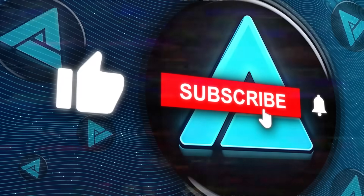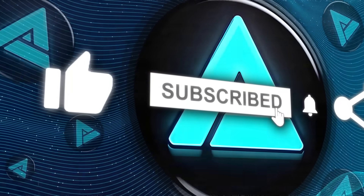Don't forget to hit that subscribe button for more updates. Thanks for tuning in, and we'll catch you in the next one.